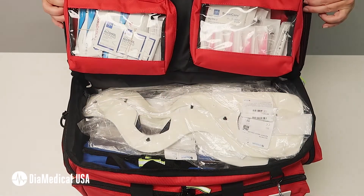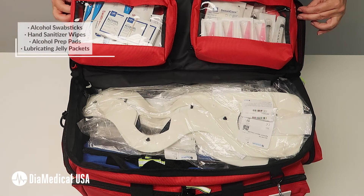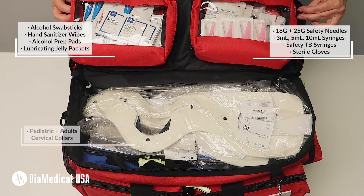Two removable zipper pouches with transparent windows are attached to the top flap with velcro. They provide quick access to commonly used supplies such as alcohol prep pads, needles, and syringes.